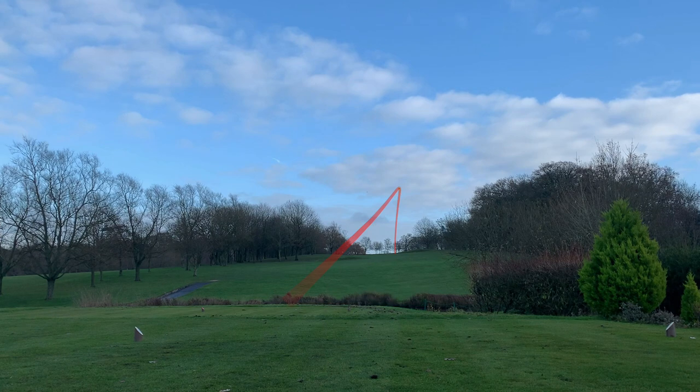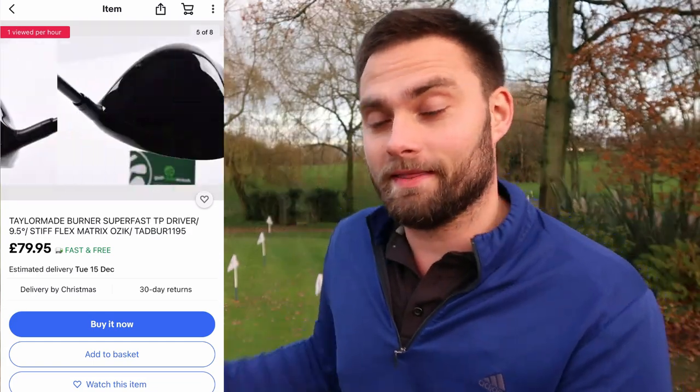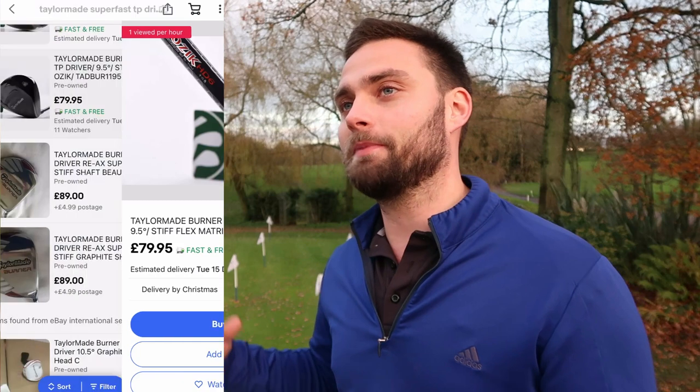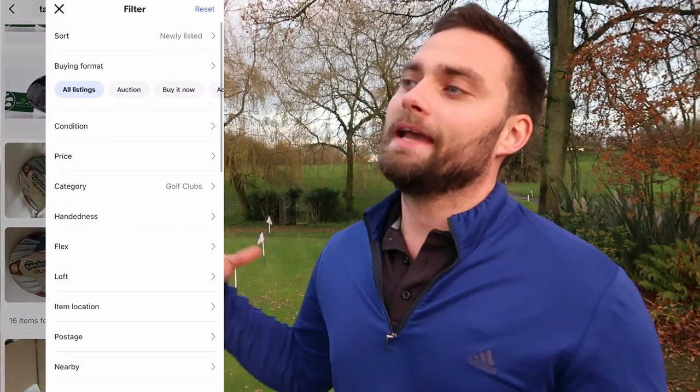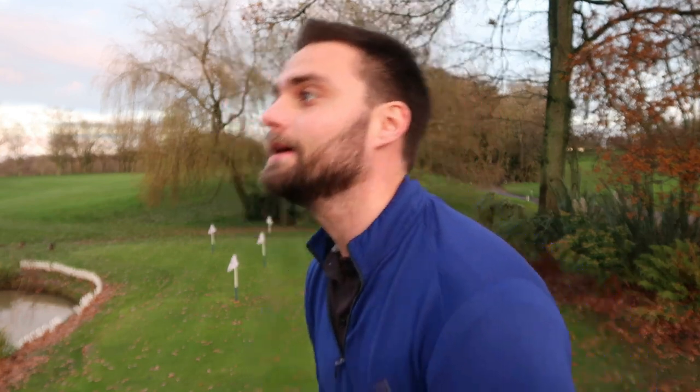That being said, for around 80 pounds — which I've seen these listed at — it's a good-performing 430 driver as it's the TP version, but there are other drivers out there. It looks the part, it doesn't sound the part, but in terms of performance it's going to give you everything you want. If you want a TaylorMade driver at the top of the bag that's not going to cost you an arm and a leg, for most beginners and intermediates I can't see it being a bad choice.